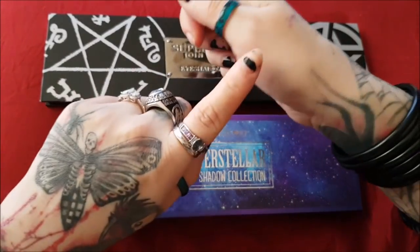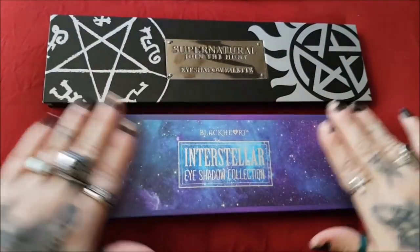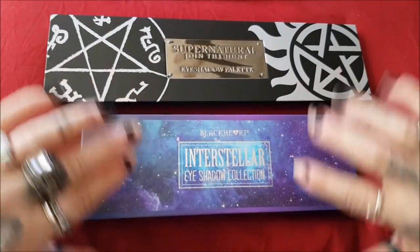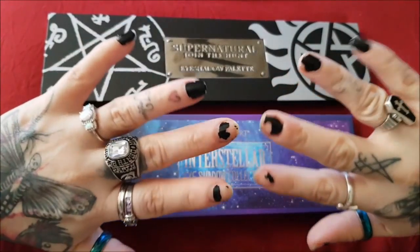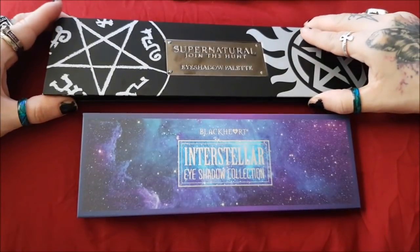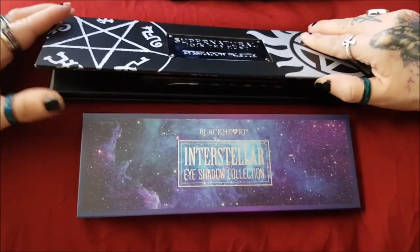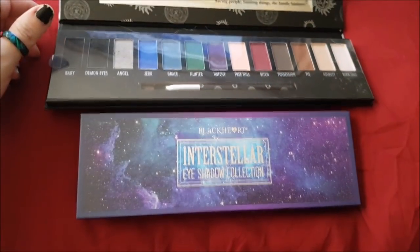I'm going to compare them right here in my hand and see the difference in pigmentation and how well it smears and stuff. Excuse my gross nails — that's what you get for using dollar nail polish. The inside of this palette looks like that, it's got a mirror up here.